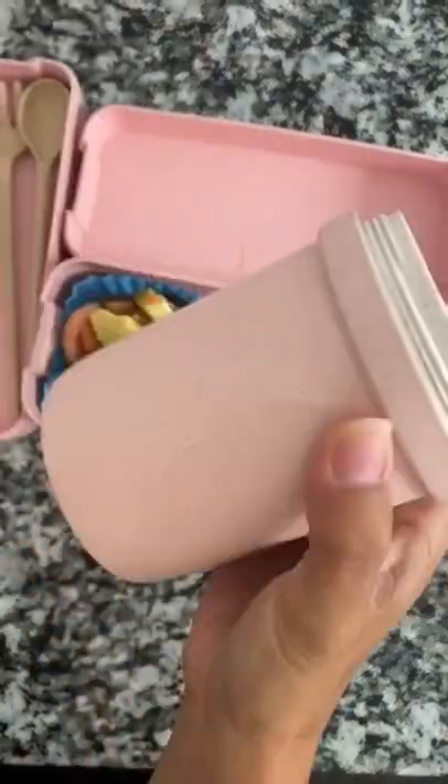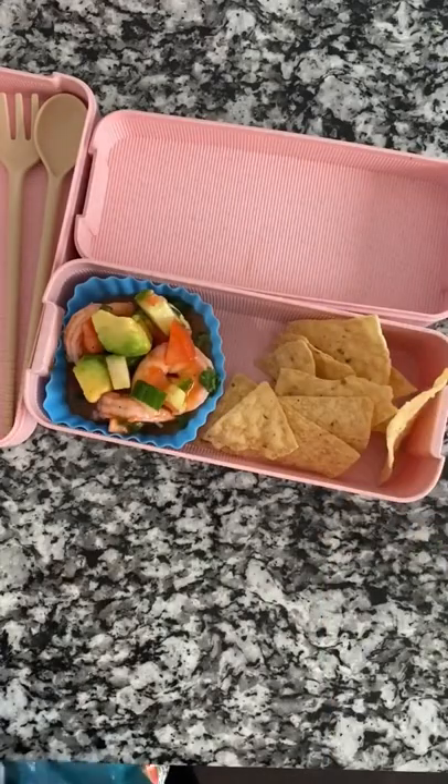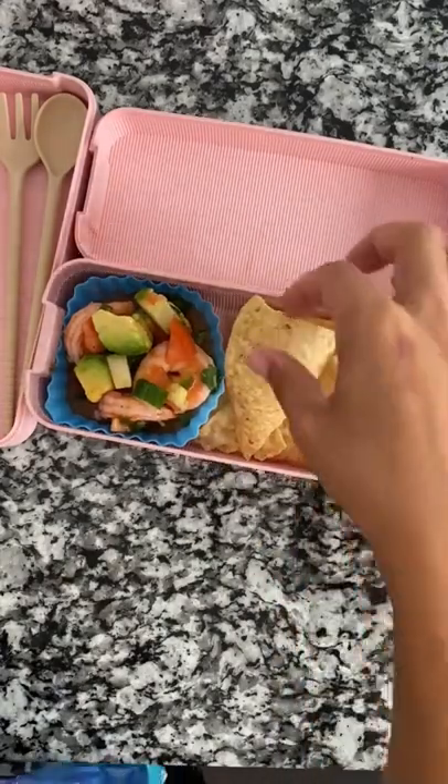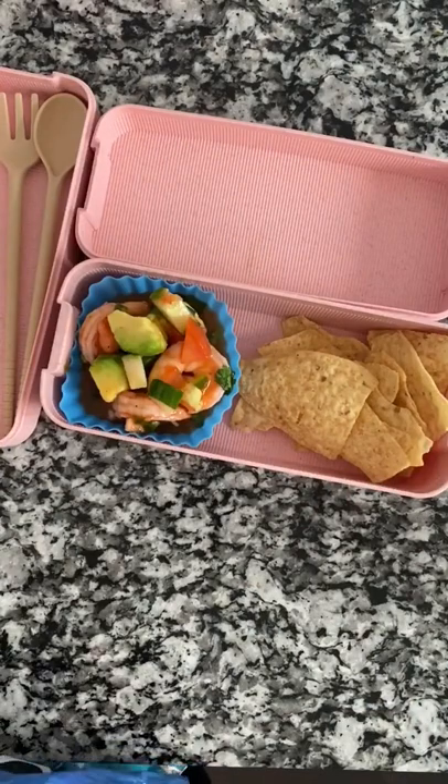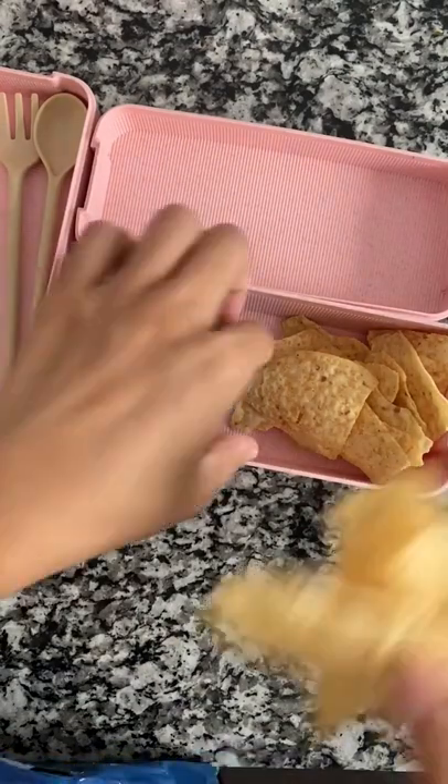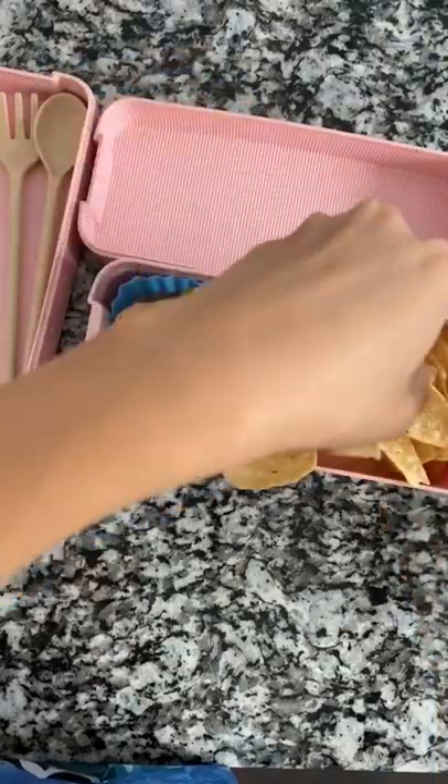When they are physically going to school, I use a leak-proof container like that. And then I'm adding tortilla chips. I know a lot of places serve it with crackers, but we eat it with tortilla chips.